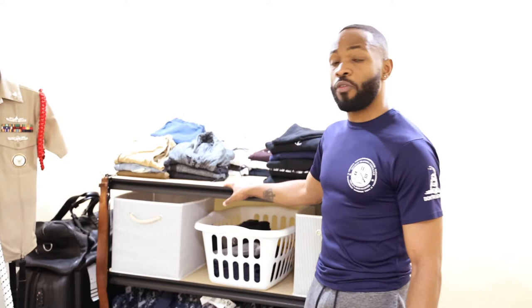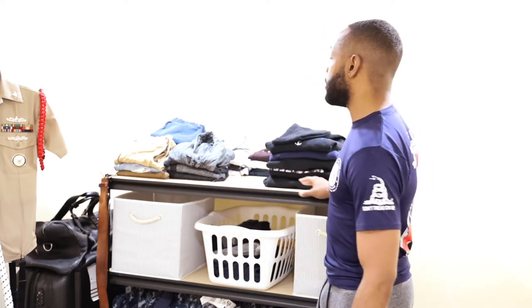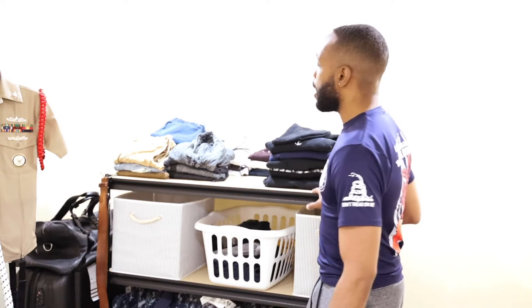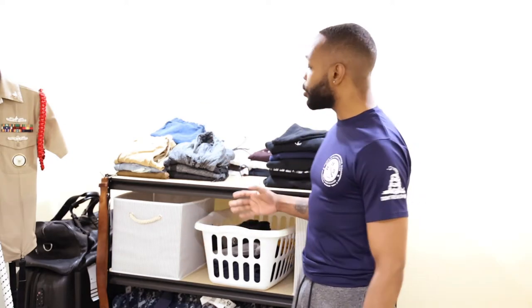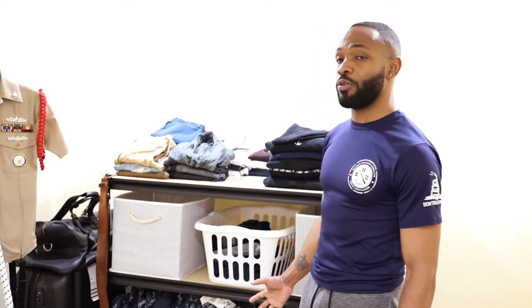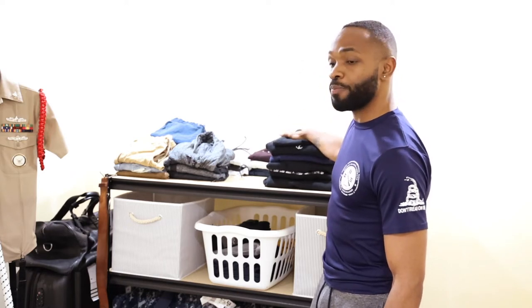I found that this shelf from Home Depot, which I've linked below, works best for me in this space. I found it helpful because I can install it or assemble it both horizontally or vertically. I chose the horizontal assembly method because I could repurpose it for storage. Next we will assemble the desk portion, also horizontal assembly, for our home studio.